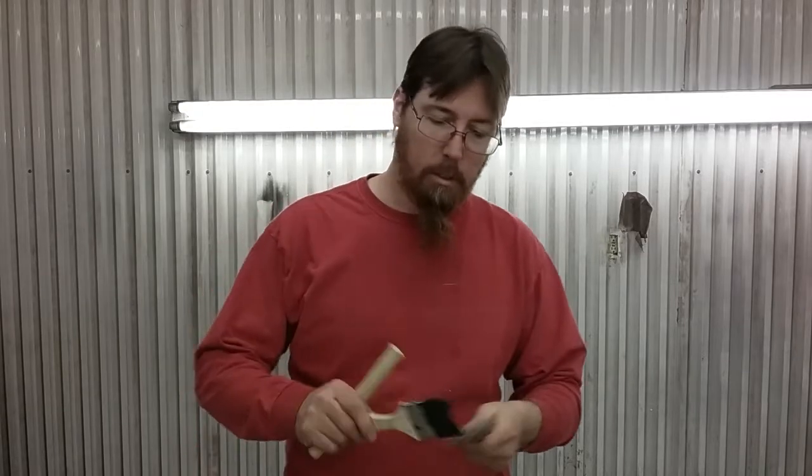Hello YouTube. Today I want to make some pumpkin stems. We're going to use some dollar store pipe cleaners and some of these old disgusting brushes - they're shot. But we're going to use the handles of these to be the base of our pumpkin stem.